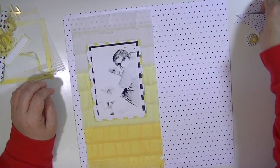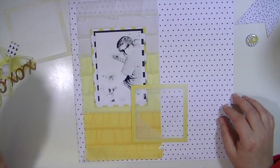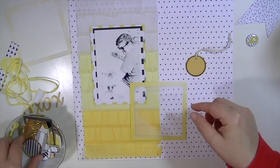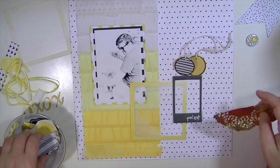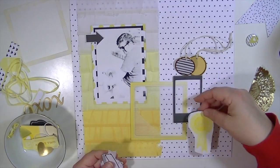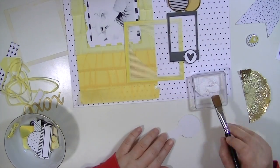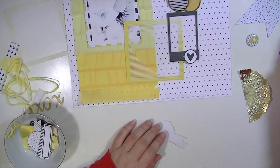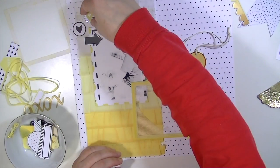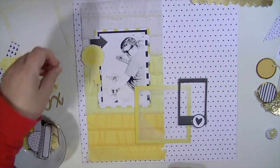I'm going to use the pineapple paper from Studio Calico, and the background paper and stripe paper are from Felicity Jane, plus that really pretty crepe ruffle paper from Dear Lizzie. This is how I was going to do the composition to begin with, and I really like the way it looks, except I didn't really have a place for my title — so I end up changing this around a little bit.